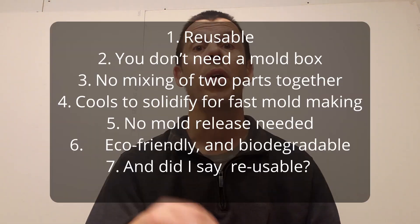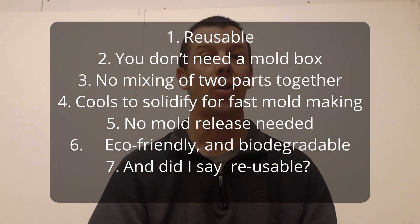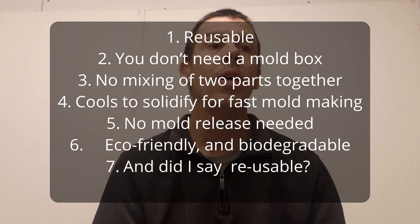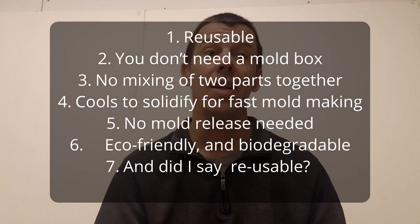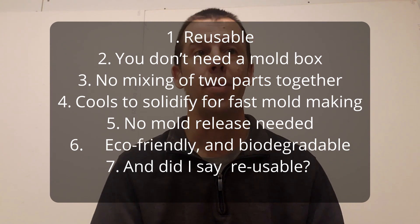Both are reusable molding putties. Whenever you need a new mold, just reheat in the microwave and you can reform it. The advantages are: 1. It's reusable. 2. You don't need a mold box — you can even apply it to the ceiling. 3. No mixing of two parts together; it's all in one part. 4. Cools to solidify for really fast mold making. There's no mold release necessary. It's eco-friendly and biodegradable. And you can reuse this mold making material as many times as you want.